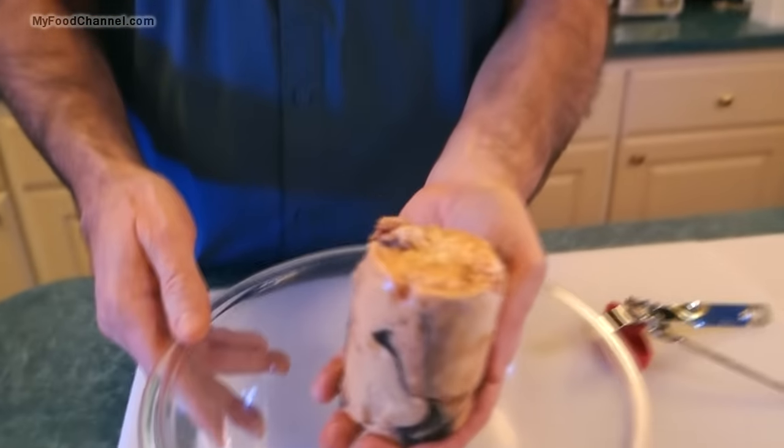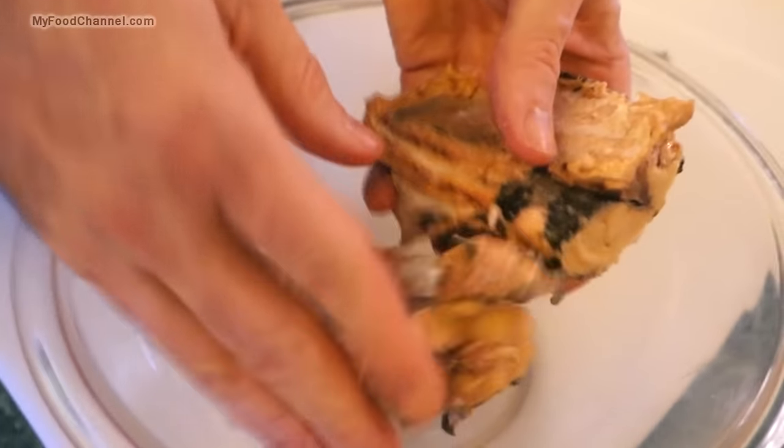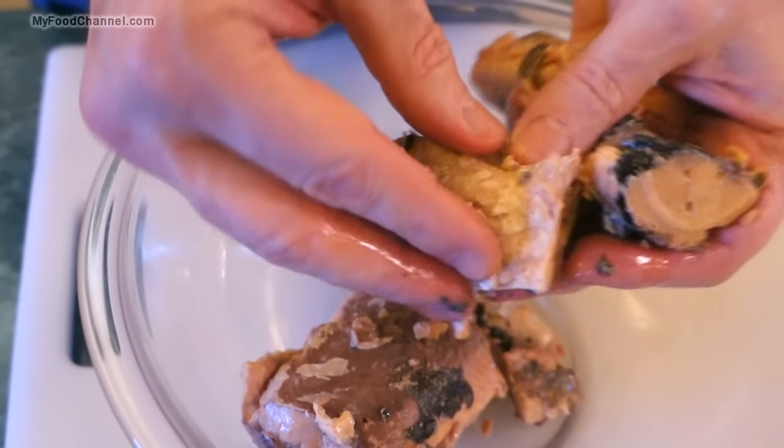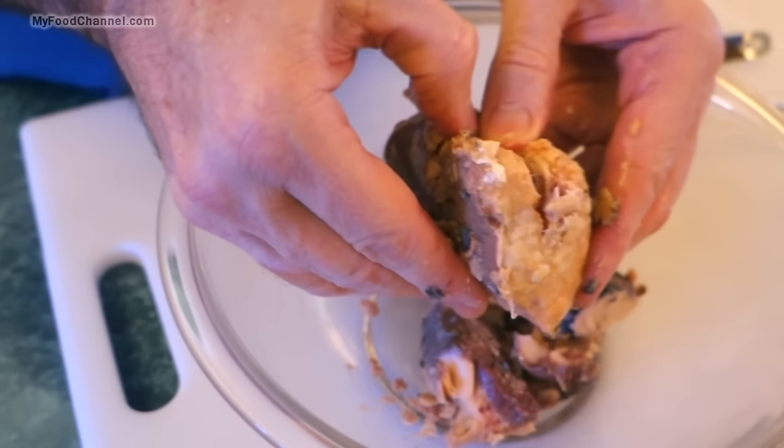Now I'm going to go ahead and crumble it up. This is just a chunk of fish — it includes the skin and the bones — but the bones are soft and you can eat those.